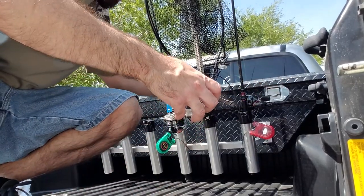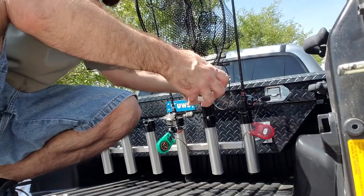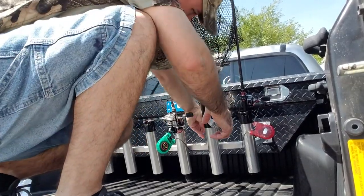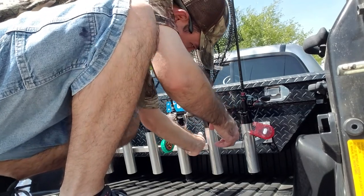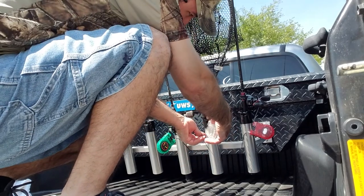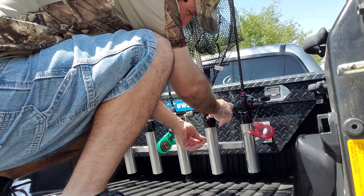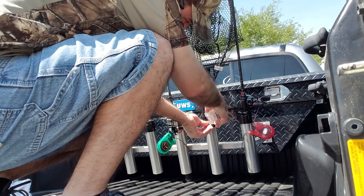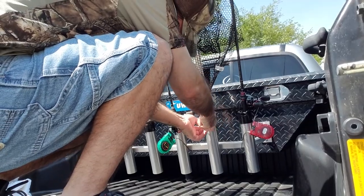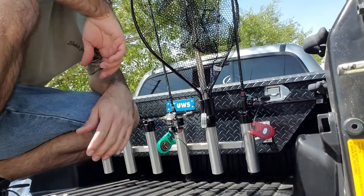Now you're ready to lock it. What you're going to do is just wrap it around, go underneath here, and you want to get it as tight as you can. Put the slack out. It's locked.